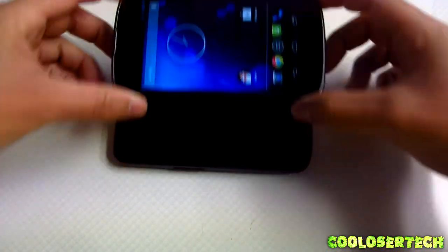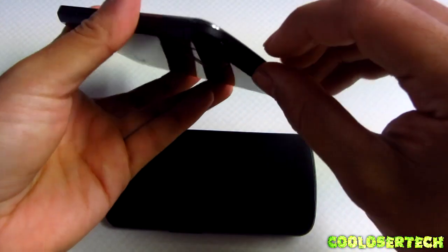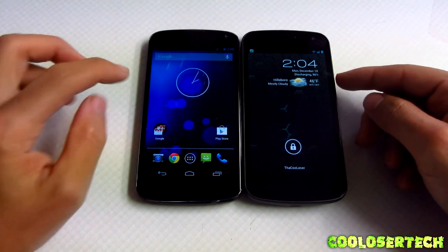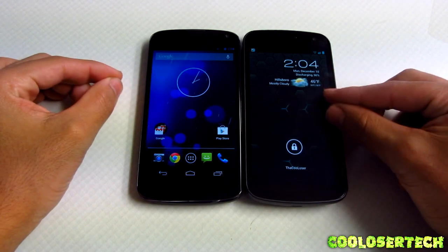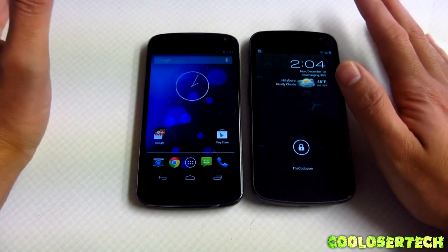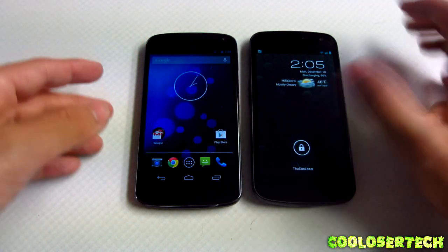A lot of people were asking about this little thing on the device — it's actually for unscrewing the back so if you need to replace it you can get to it easily. Every device I get I root, so I'll be rooting this device if I decide it's going to be my daily driver. I'm going to be retiring my Galaxy Nexus if this turns out to be the better phone, but there might be some little things that make me hesitate.